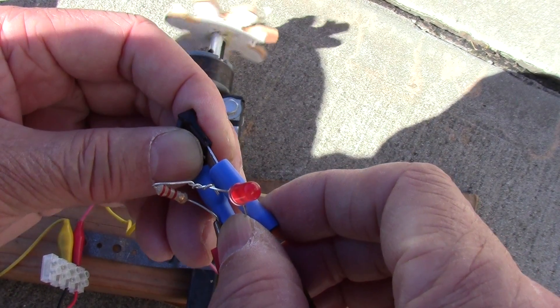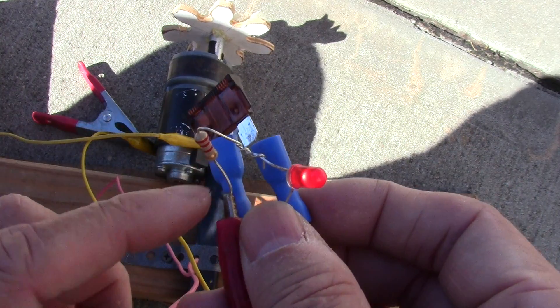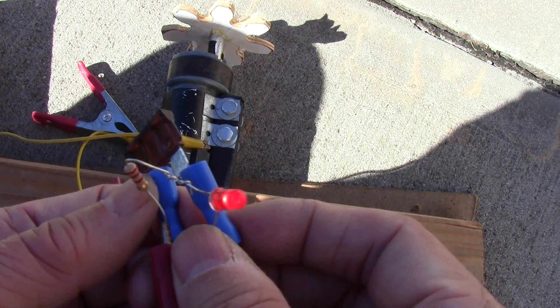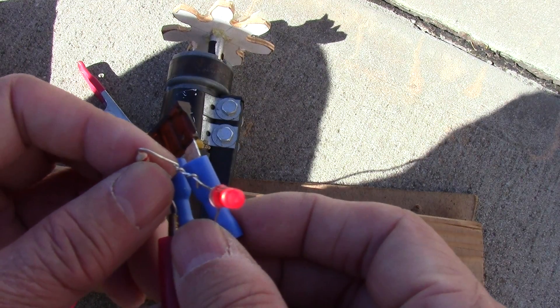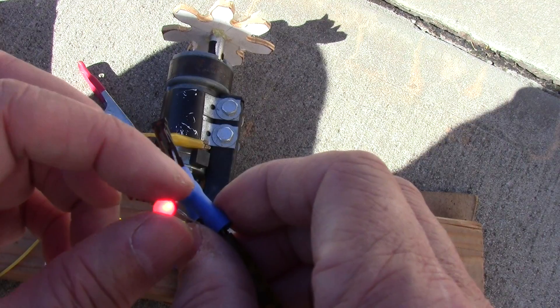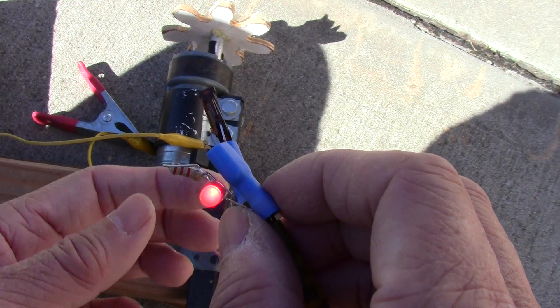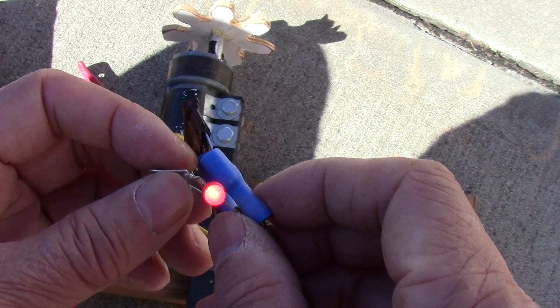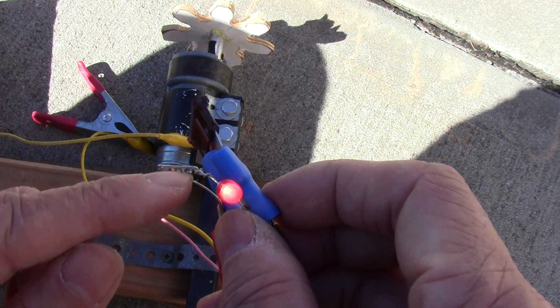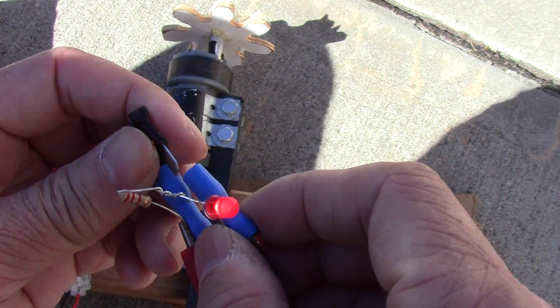The kind of resistor you use depends on the voltage. 2K — you can see that even though it's 2K, the LED lights up pretty brightly. I am under the sun now in the shade. A 2K, this is a half watt, so this should do the job.